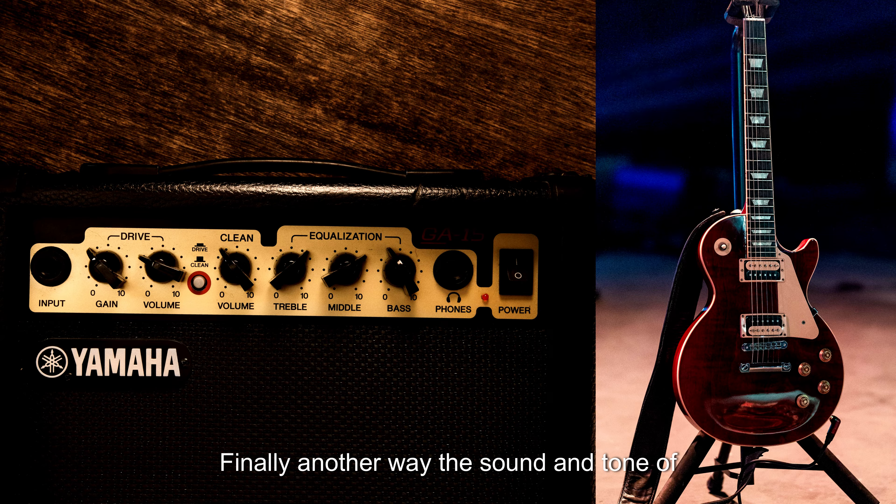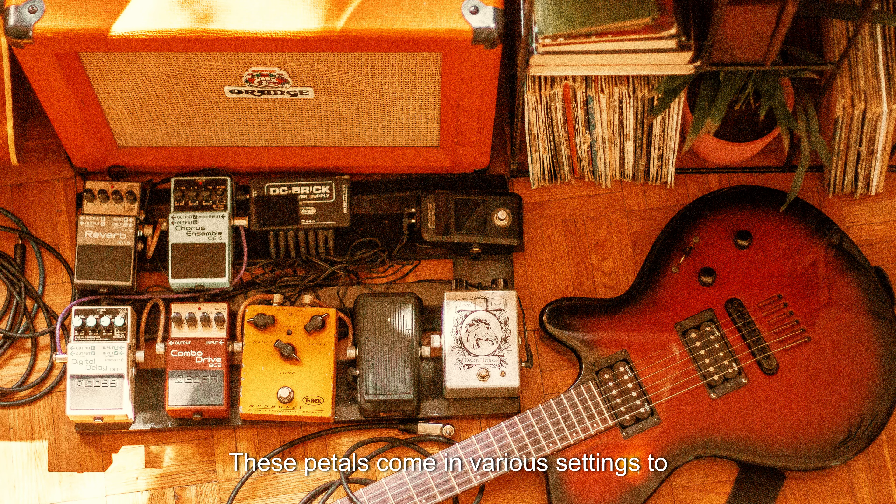Another way the sound and tone of electric guitars can be changed is through the use of pedals. These pedals come in various settings to create different tonal effects. Some tonal effect pedals include overdrive, distortion, wah, fuzz, phaser, flanger, acoustic, tremolo, delay, looper, reverb, chorus, and compression.